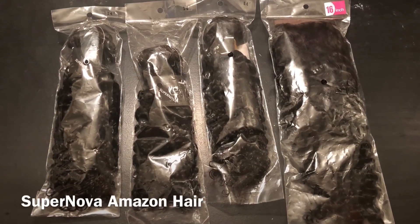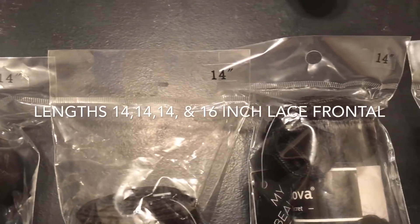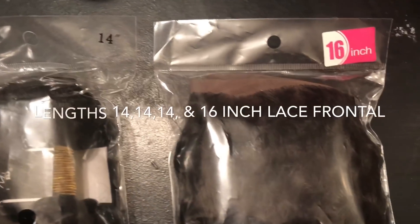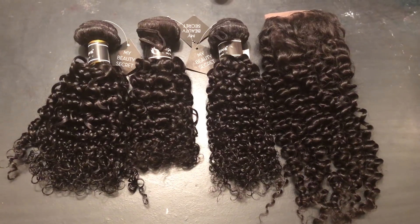Today's hair is brought to you by Amazon Supernova Hair Store. I'll be sure to leave a link below to this hair and also their direct store. They were kind enough to send me their Brazilian curly in the lengths 14, 14, and a 16 inch lace frontal. They come in these clear plastic baggies with no odor.